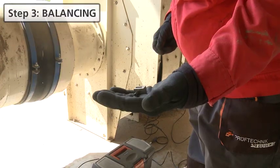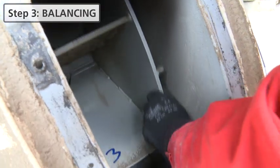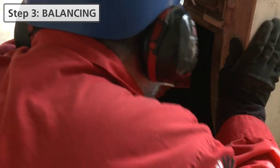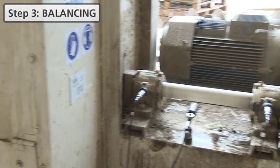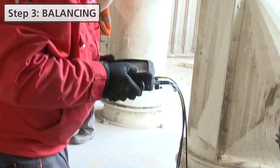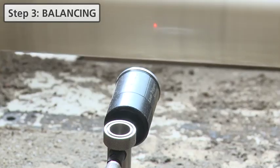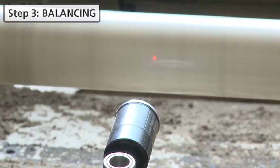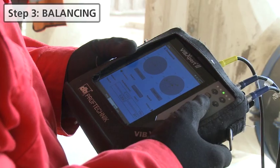Tom is now preparing a trial weight for the fan in order to check the rotor response. He mounts it on the fan. VIBEXpert 2 fully supports the operator through a step-by-step procedure. Tom starts the machine and measures again. Based on the measurements with and without the trial weight, VIBEXpert 2 calculates the correction weight and its angular position.